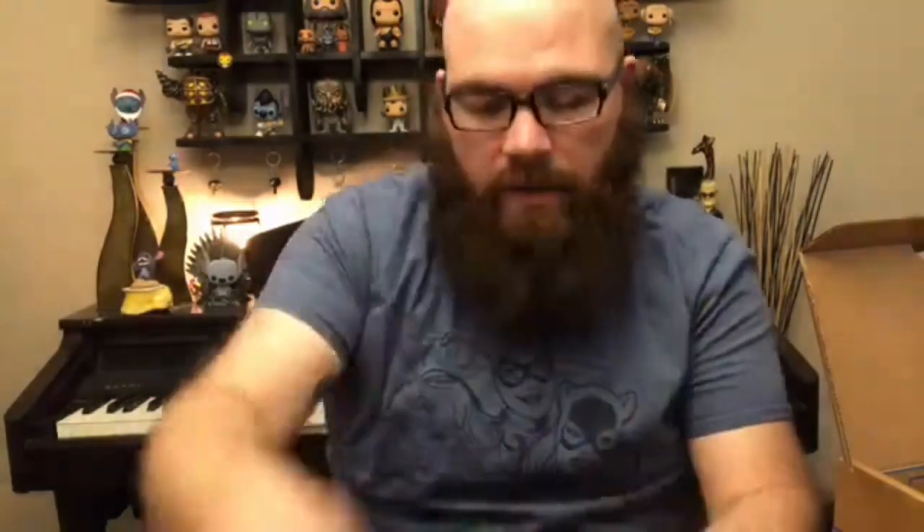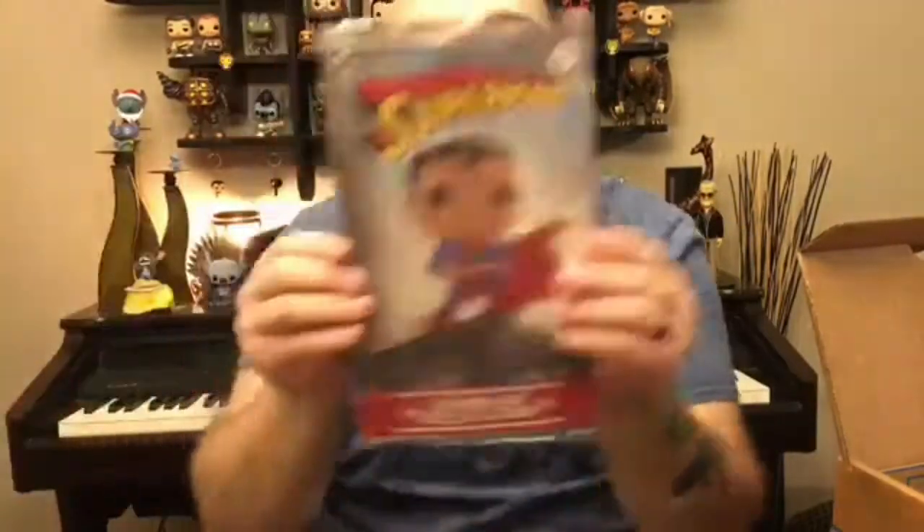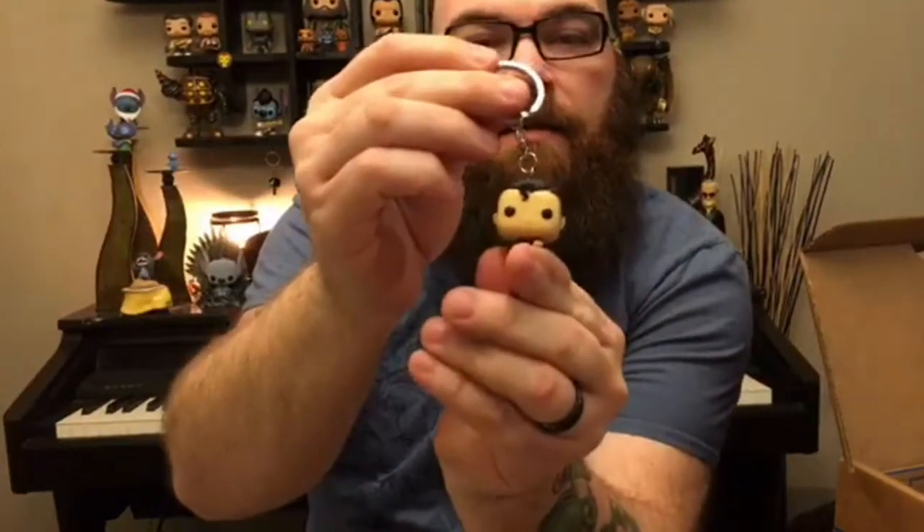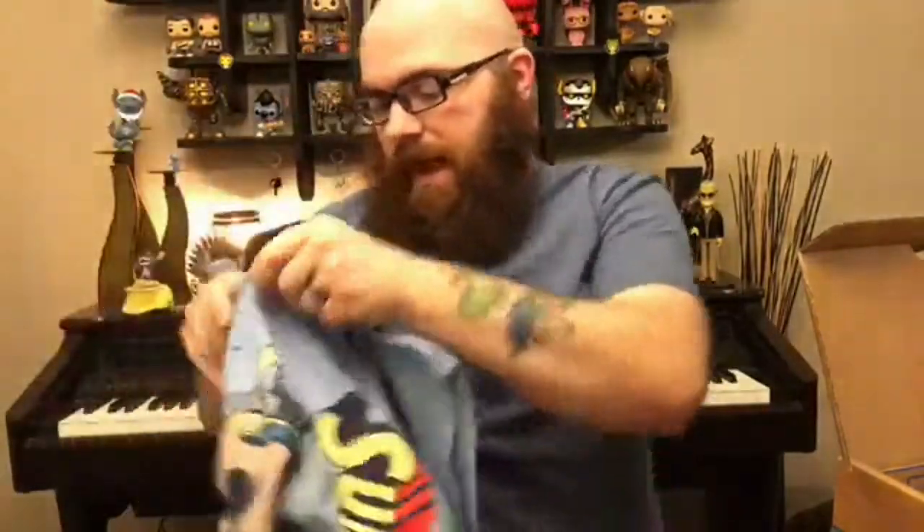Just a real quick recap: we got the classic pose Superman Pop, we got the newer style three-and-three-quarter inch first appearance Superman action figure, we got a comic book, we got a Pocket Pop keychain, we got a Superman Pop t-shirt, and last but not least, a patch and pin. This is Pat from FunkoFenetics.com. Keep it here — we're going to have the Smuggler's Bounty Box within the next few days. We also have the next Marvel Collector Corps Box, which is Guardians of the Galaxy 2. Really looking forward to that. Thank you very much everybody, have a good day.